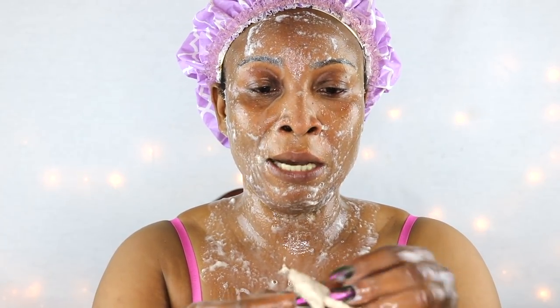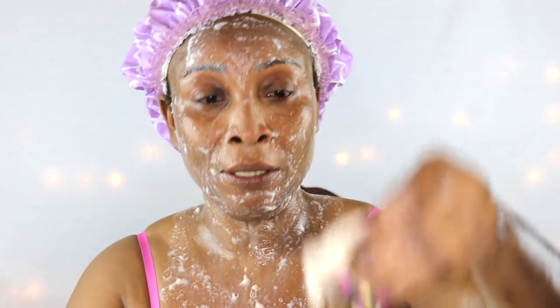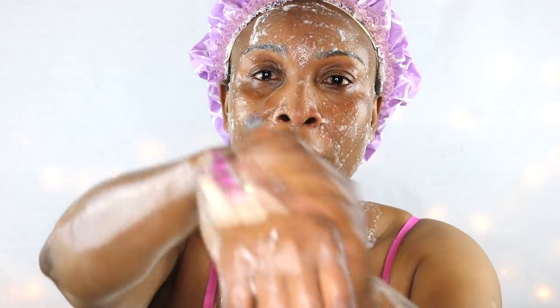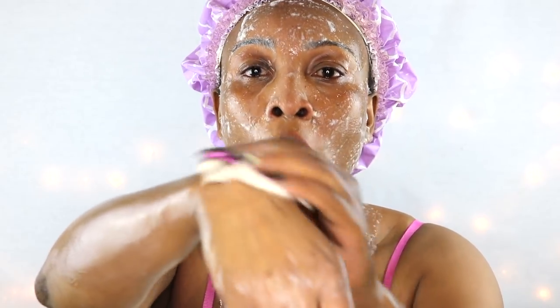Let's see what's happening to my cotton pad. It looks like it is removing dead skin cells from my face and skin — and that seems like something is happening. Check the hands out — I'm totally impressed guys. Look at that.